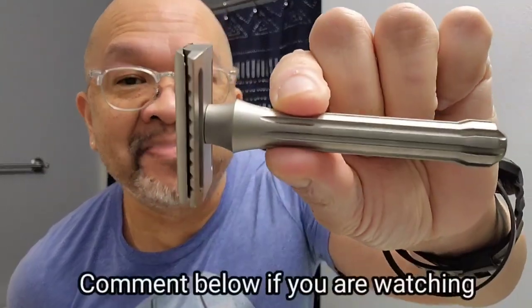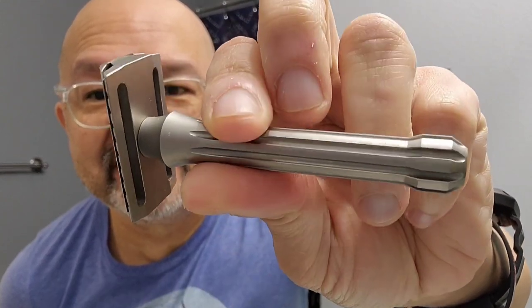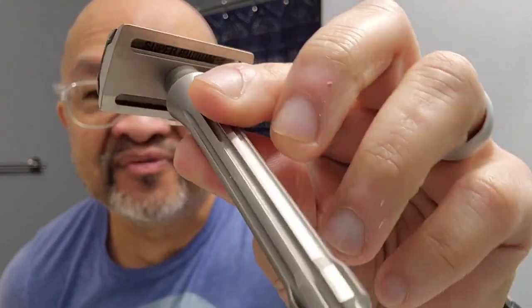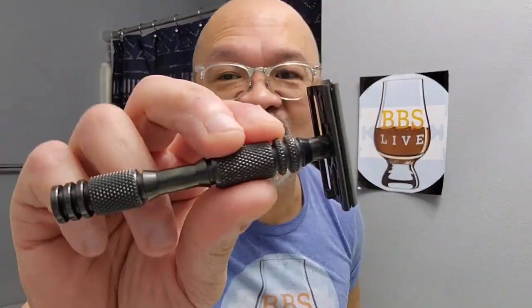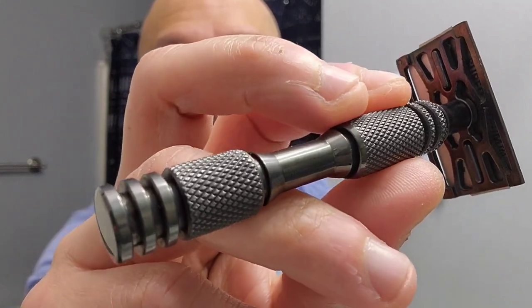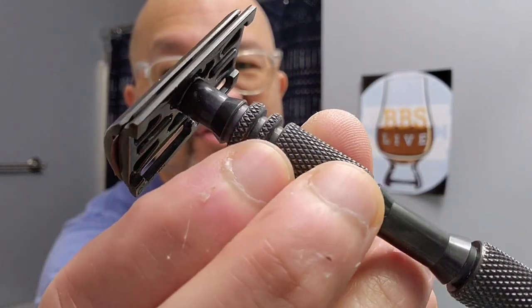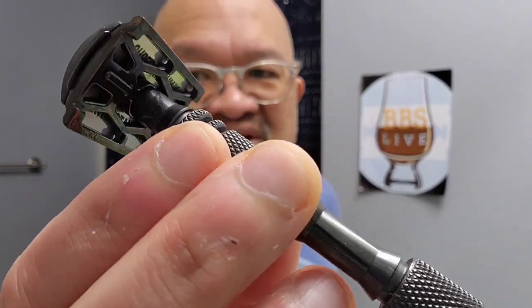Between the Blackland Blackbird safety bar titanium — a beautiful razor, as you can see — versus the Carbon Razor graphite titanium with the R2 handle. Love this razor as well. Alright, let me wash the face.